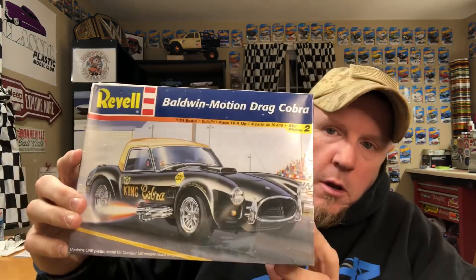Welcome back, everybody. Today we're going to open up this bad boy and take a look at what's inside. This is the Baldwin Motion Drag Cobra, modeled after a real car. However, this is not one of the eight Shelby Dragon Snakes — this car was produced as a plain old 427 street cobra, number CSX 3159, given at Shelby.